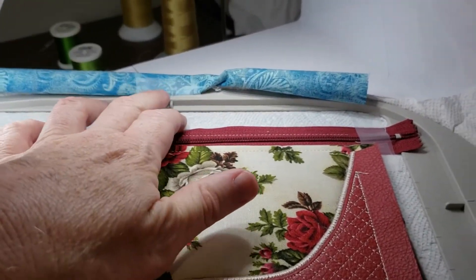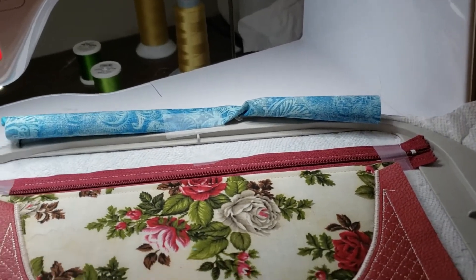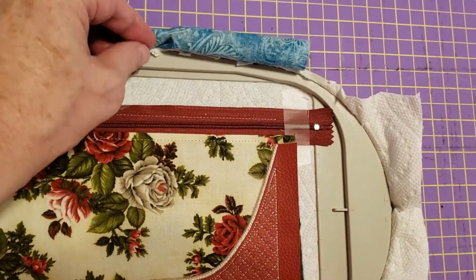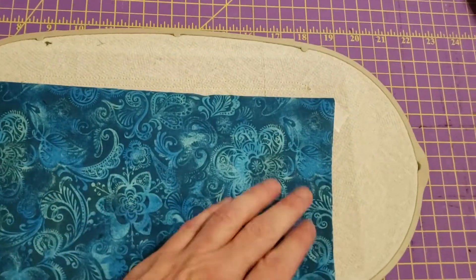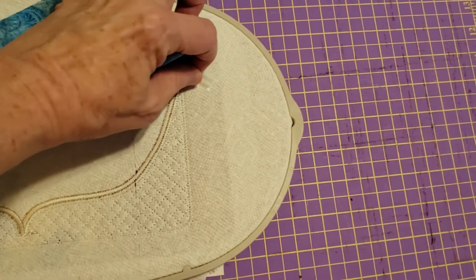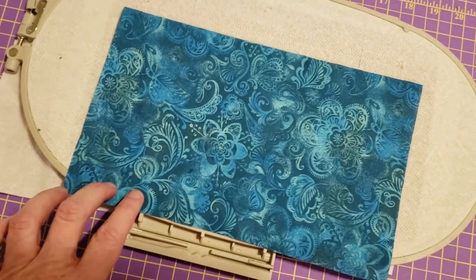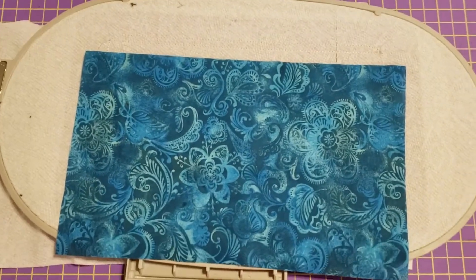Step 10 involves taking this tape off and letting the lining fall to the back. I'm here at the cutting table and I'm going to remove the piece of tape holding this piece of lining, let the lining fall to the back side, and smooth it down. Let me remove the tape on the sides also, smooth this down, and then tape it right here where my finger is and over on this side too. Then I'll run the next step which will basically tack this down.